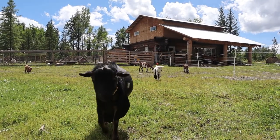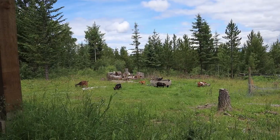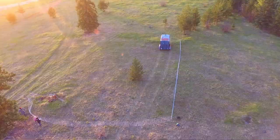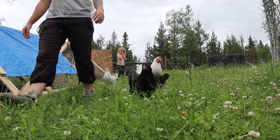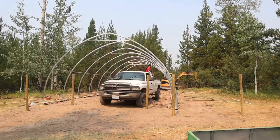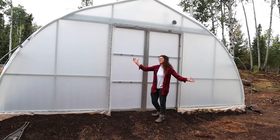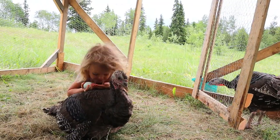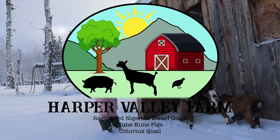Welcome to Harper Valley Farm, where we started with a one-acre property with just a couple of goats and learning to be self-sufficient. But with all our ups and downs, we are now back at our family farm — or shall I say, my parents' property — where we have doubled in size with our sheep and goats and everything else, learning to homestead and be more self-sufficient. Follow us as we document our real and raw homesteading journey.